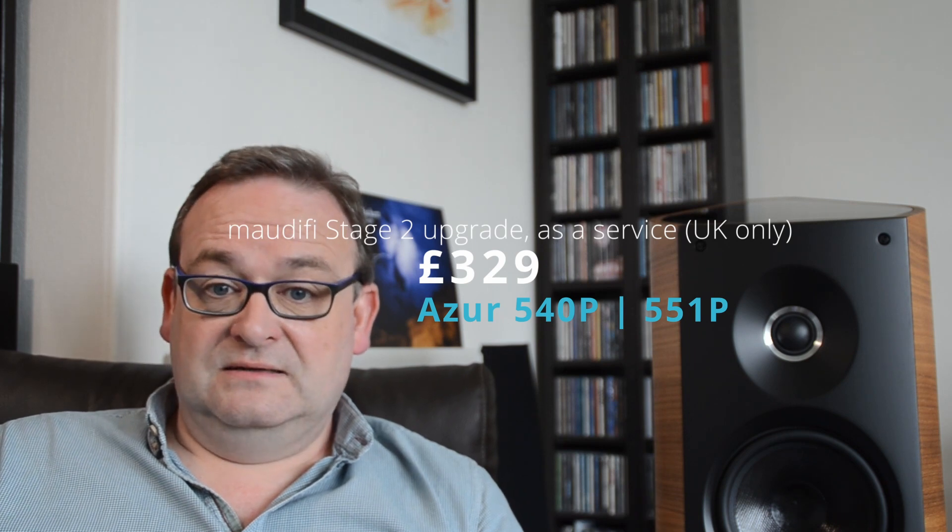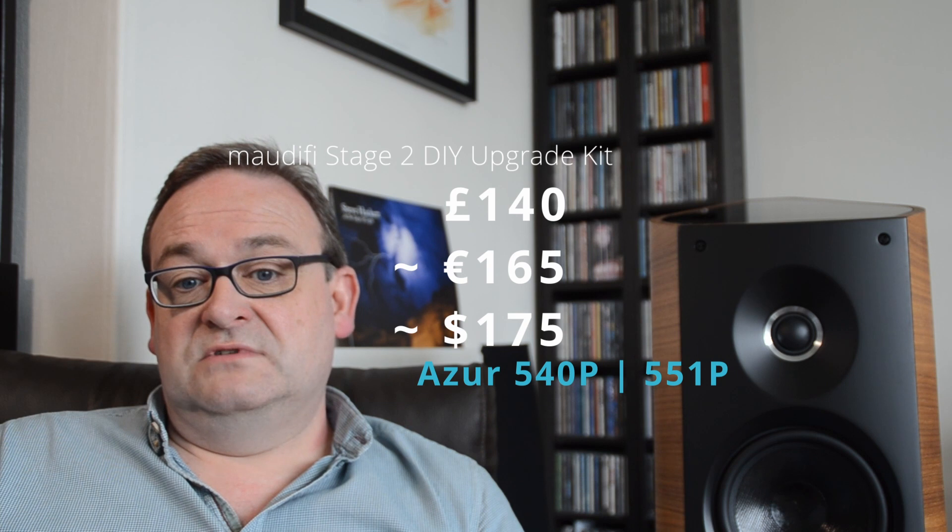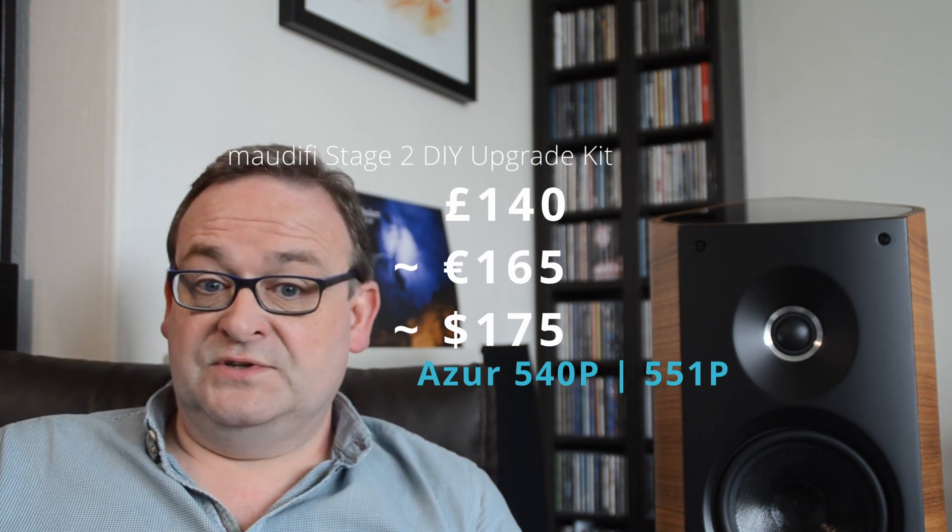Maybe another video after I've finished the TriVista 21 upgrades. The moral of this video: a good example of one of these can be had for a reasonable price on eBay. A Modify Stage 2 upgrade for it is available, and there will also be a kit — so if you have the skills and want to do it yourself, or you're outside of the UK, that will only cost around £140, approximately $175 or €165, and some of your time. Don't forget to replace your wall-wart power supply with a decent toroidal one — that makes a significant difference. There are a few sellers of these out there, or if you want a full DIY project, ask about that in the comments below.